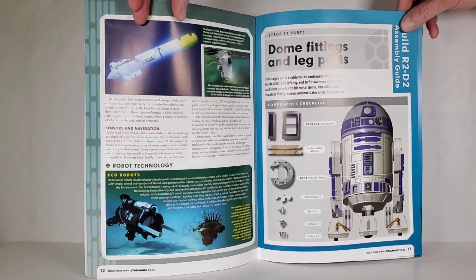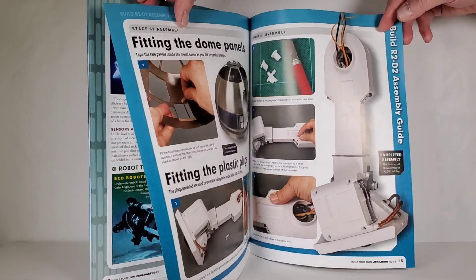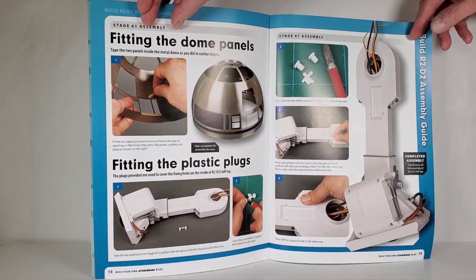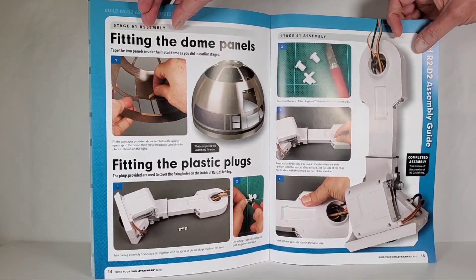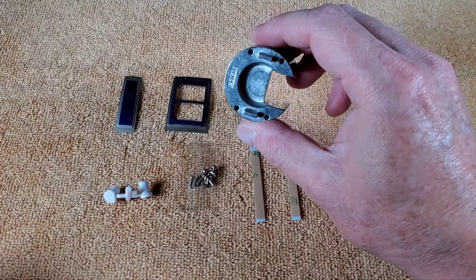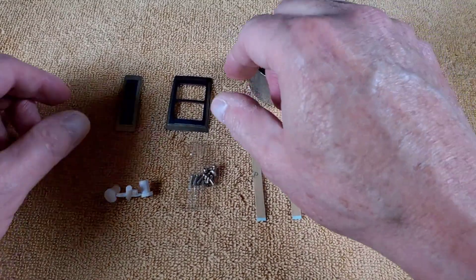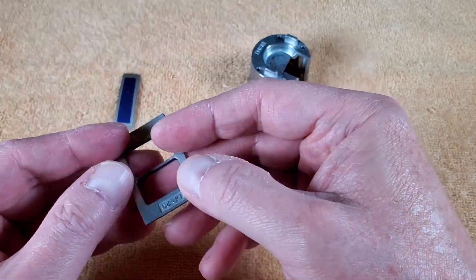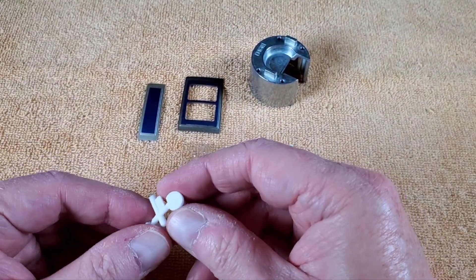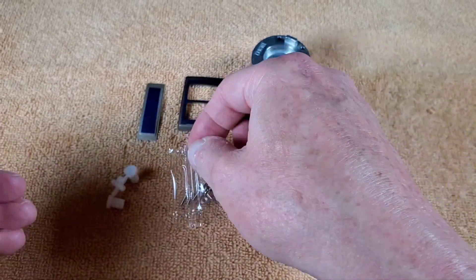Stage 61 is dome fittings and leg parts again. We've got some more panels to put on and we're getting pretty close to finishing up the dome panels. Here are the parts: another hefty lug — we didn't use the one from the other set so we've got two now — a couple of nice metal panels where those logic lights go, a really small metal panel, some special plugs with that angled shape, two different sizes of screws — short ones and long ones — and a couple more pieces of tape.